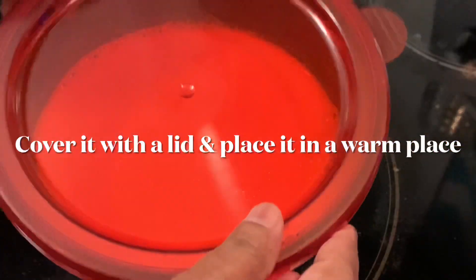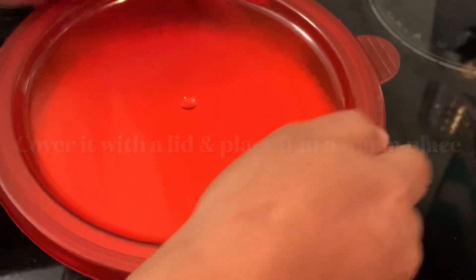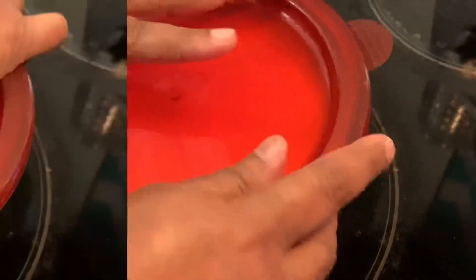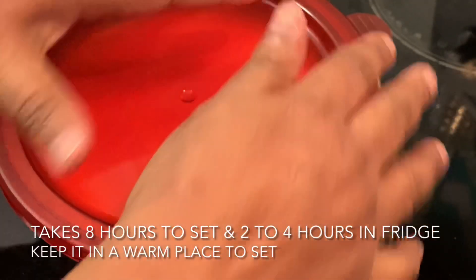Put a lid on, cover it, and keep it in a warm place. It might take six to eight hours.